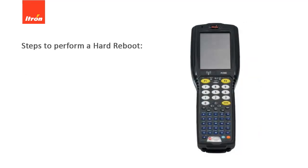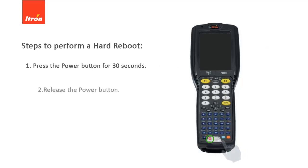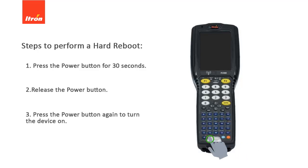To perform a hard reboot on the FC-300 device, press the power button for 30 seconds. Release the power button, and then press the power button again to turn the device on.